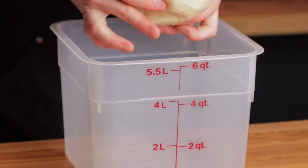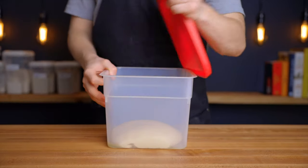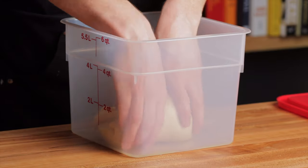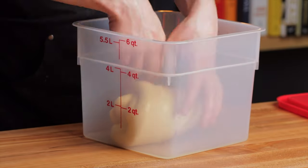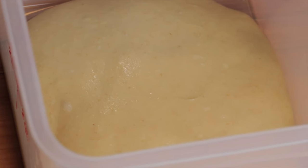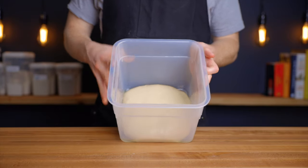Transfer the dough to a lightly oiled bowl, cover it, and return it to your warm environment for another 30 minutes. After that, perform one set of stretch and folds to strengthen the gluten network — grab a portion of dough, stretch it up and over itself, fold it back down, and repeat a total of eight times around the perimeter. Then return the dough to your warm environment for about another three hours to finish the bulk fermentation. The exact timing will vary depending on your environment and starter activity, but by the end, your dough should be just a bit lighter and show a few small bubbles throughout.